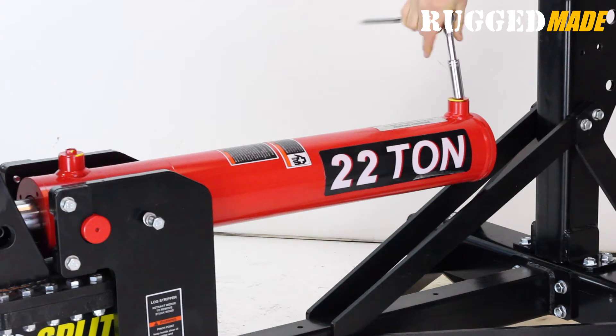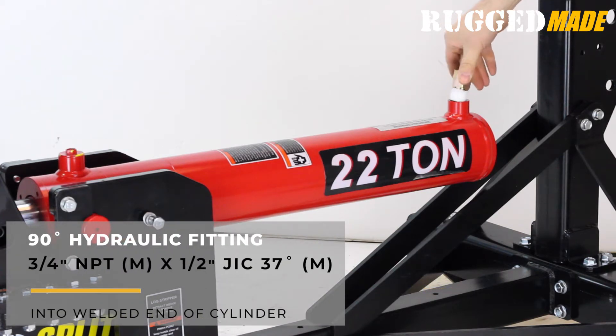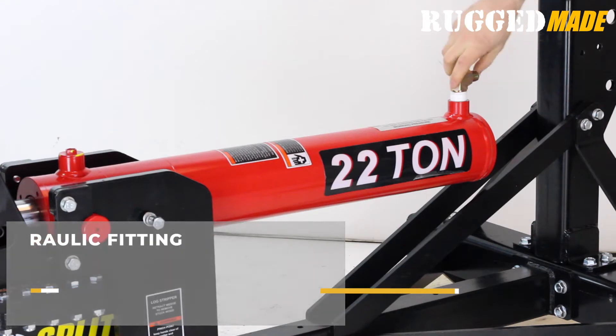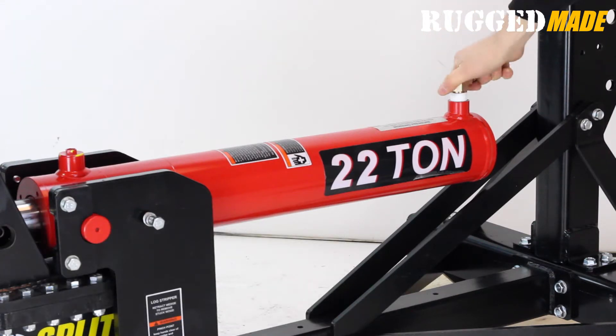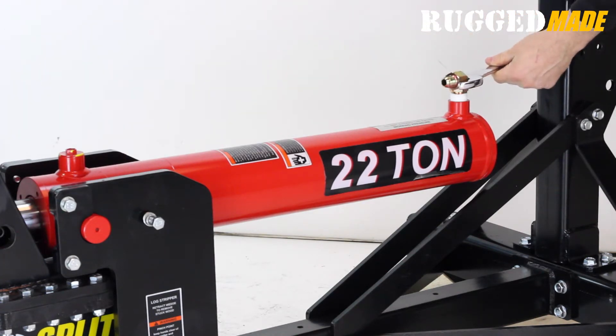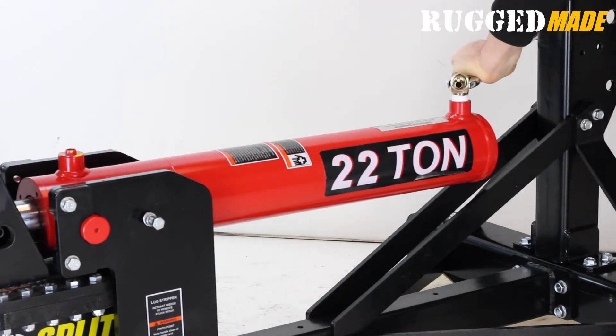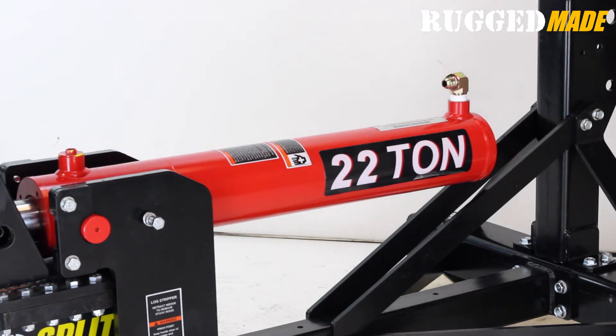Remove the protective plugs from the ports on the cylinder. Install a three-quarter inch NPT male by half inch JIC 37 degree male fitting into the port on the welded end of the cylinder. Apply PTFE thread seal tape or pipe dope to the NPT end of the fitting. Install all NPT fittings securely but do not over tighten — it's possible to damage the female seat. When finished, this elbow fitting should be pointed towards the front of the cylinder, but slightly off of the center line.